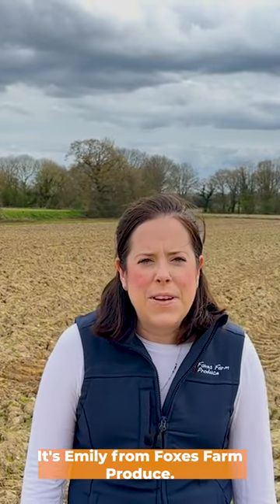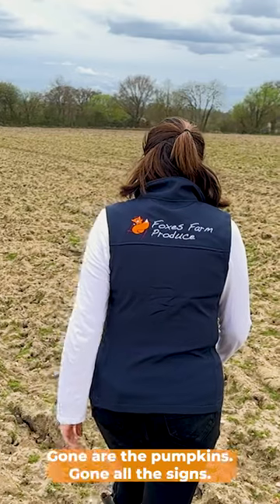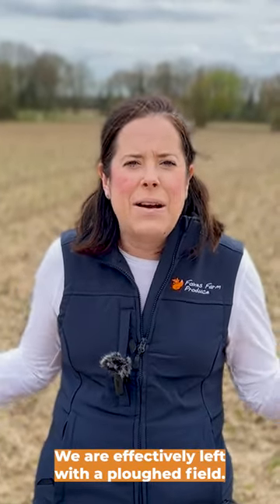Hi everyone, it's Emily from Popsies Farm Prodigies. So this is the pumpkin patch. Gone are the pumpkins, gone are the signs — we are effectively left with a ploughed field.